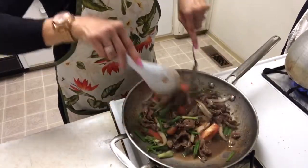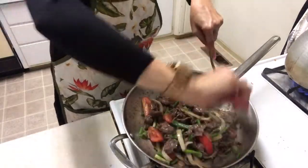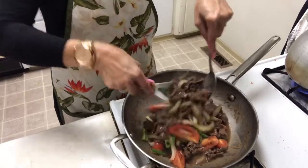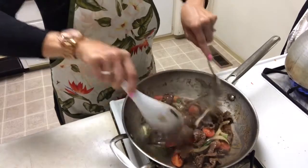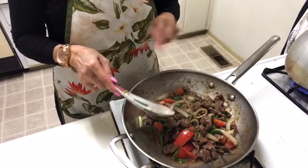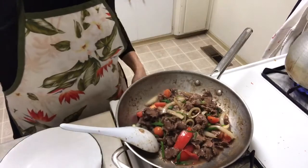Oh god everybody, very yummy! This one — don't use cornstarch because I don't like to use cornstarch with this kind of meat. Okay, I think it's done.